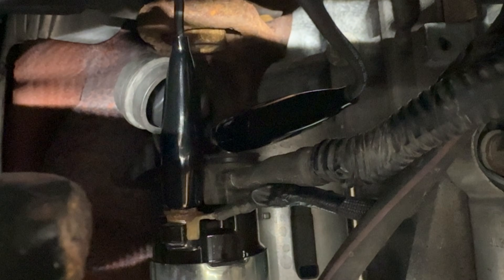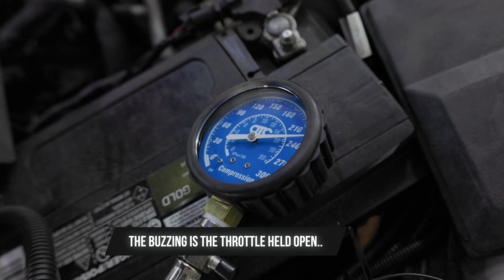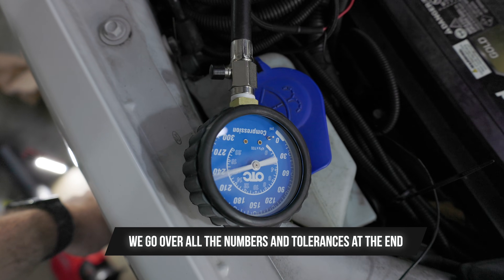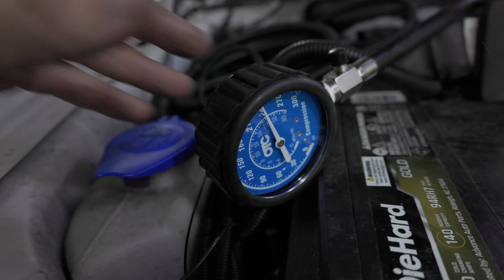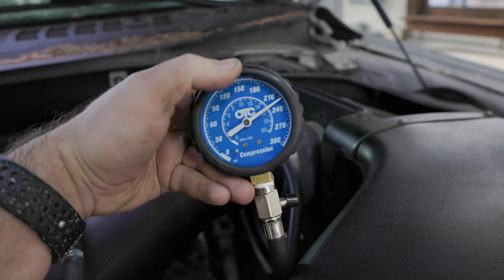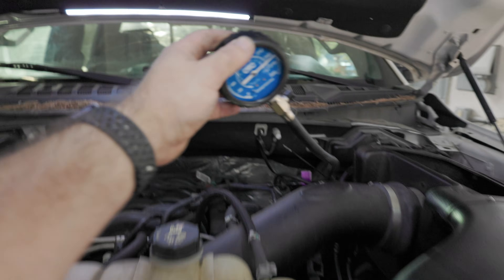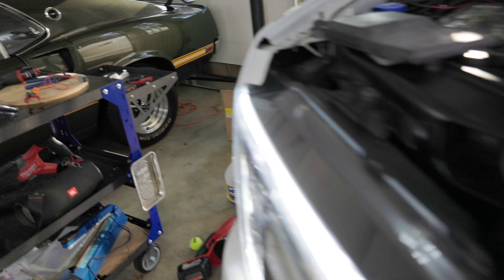With everything set up, I just push the button and it works. Testing cylinder one, cylinder three, cylinder four, cylinder five, cylinder six, cylinder seven, and lastly cylinder eight.